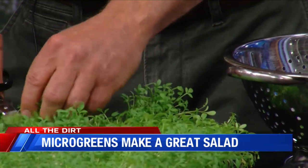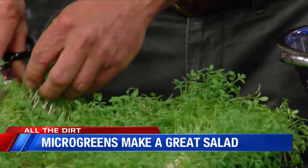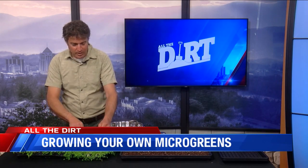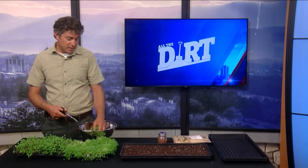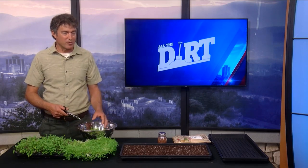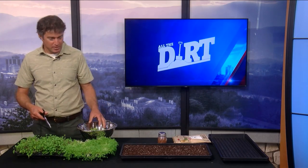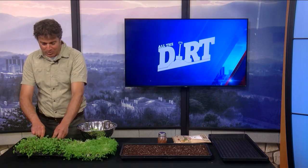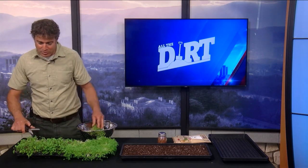As far as eating them, anything goes. You can eat them raw or you could cook them. I had a lot of customers when I was farming that liked to mix them with scrambled eggs. A lot of chefs will use them as a garnish. I personally like to just make a giant salad of all microgreens. You can probably get five or six salads out of this flat. If you just have a whole bowl of microgreens, you don't have to worry about purchasing any other salad greens — you can just have a salad of highly nutritious microgreens.